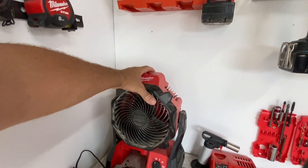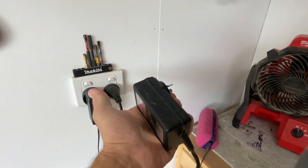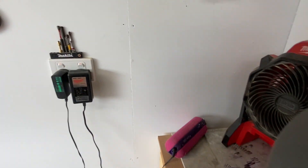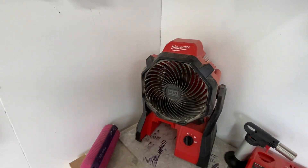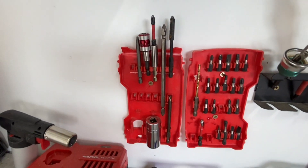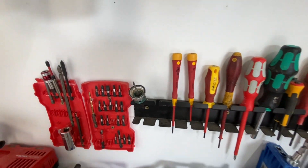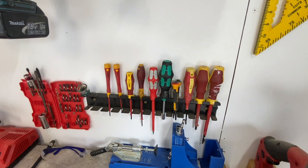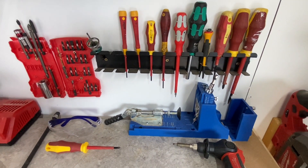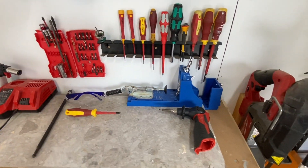Down here there's a charger, usual stuff, little bits and pieces. All my screwdrivers — doesn't really sit there that well. My wearers, couple of punches, my Kreg pocket hole jig. Love that thing, use that heaps — just used it the other day to make something up for someone.